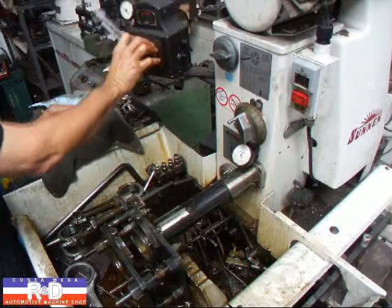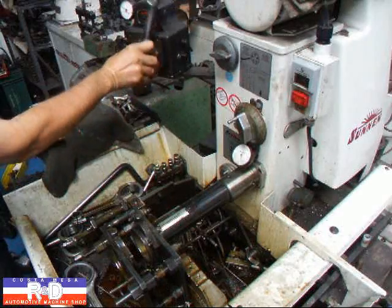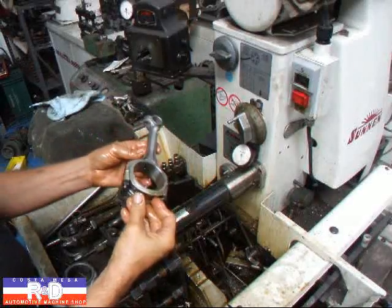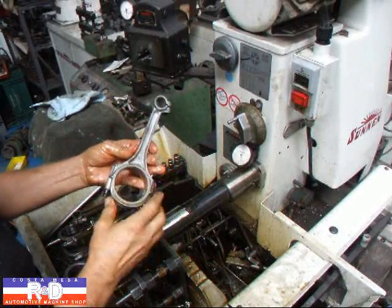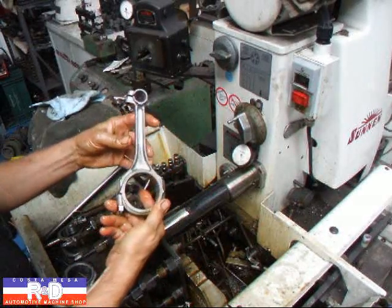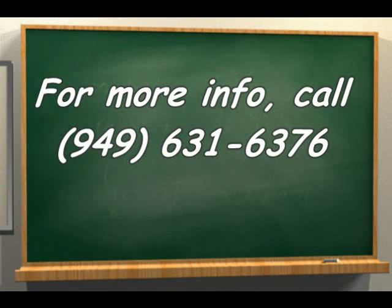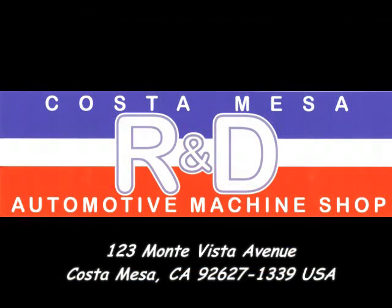There we are — two and a half tenths, nice and round. That's the way it should be. If you have questions about rebuilding 235 connecting rods, give us a call here at Costa Mesa R&D. We'll see you soon. Bye, thank you.